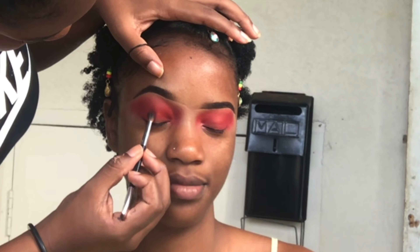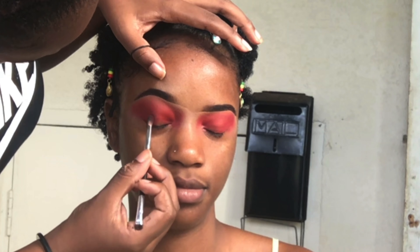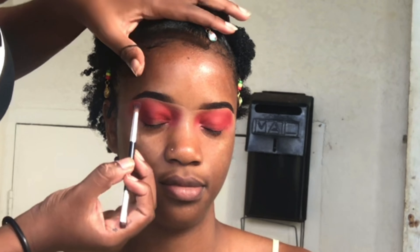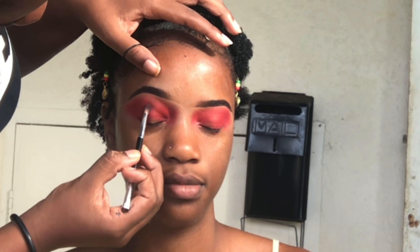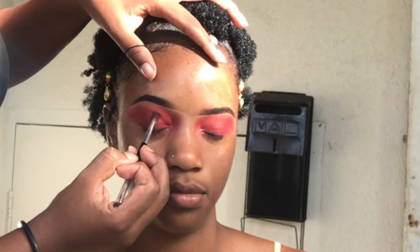Taking the burgundy from the palette, I'm going to focus that on the outer corner only, and then I will begin to blend it into the inner corner — but lightly, because we don't want it all over the lid. We just want it on the outer corner to give it a nice dimension into the crease.